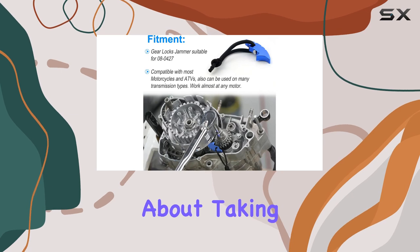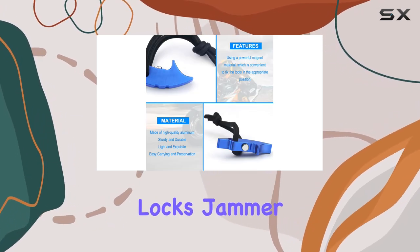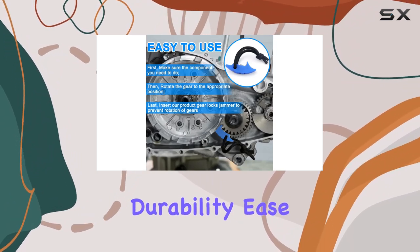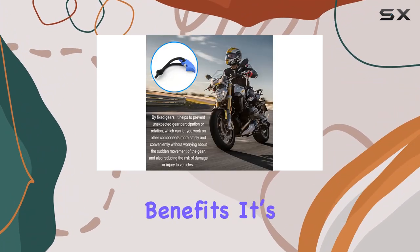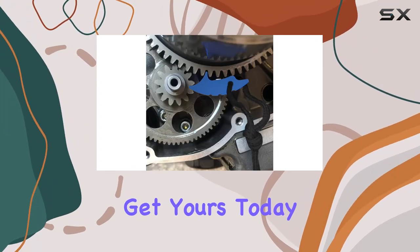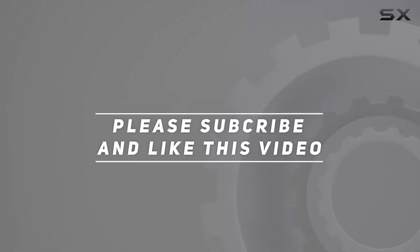In conclusion, if you're serious about taking your motorcycle or ATV maintenance to the next level, the GearLox Jammer tool is a must-have. With its compatibility, durability, ease of use, and safety benefits, it's a game-changer in every garage. Gear up and get yours today! Check out the video description for updated price. Thank you for watching!